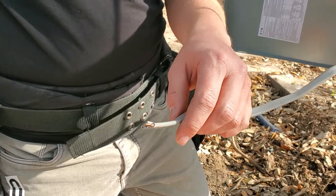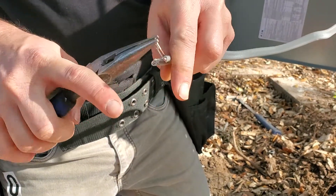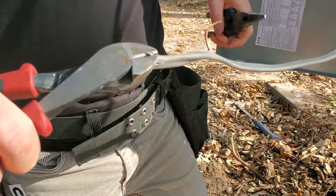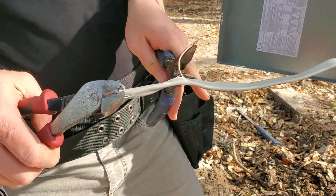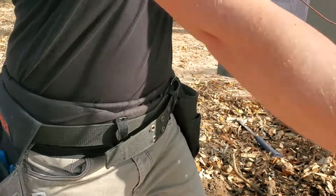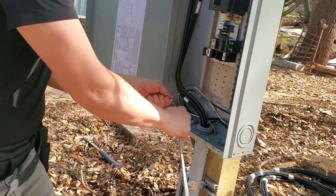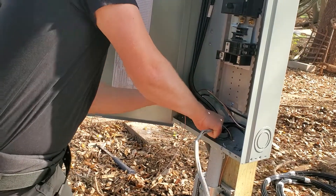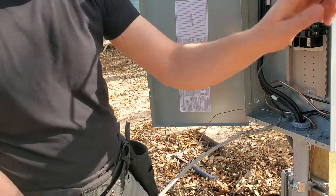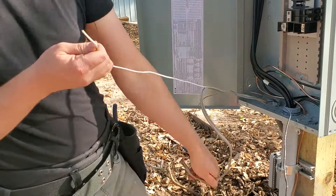What I like to do now is grab your Kleins, your needle nose, and take this ground wire and use your needle nose to pull it apart. Sometimes you get lucky — they'll come out. There's my hot and there's my neutral.